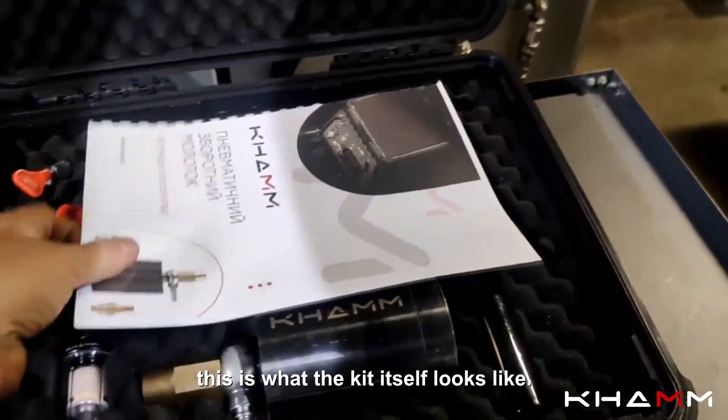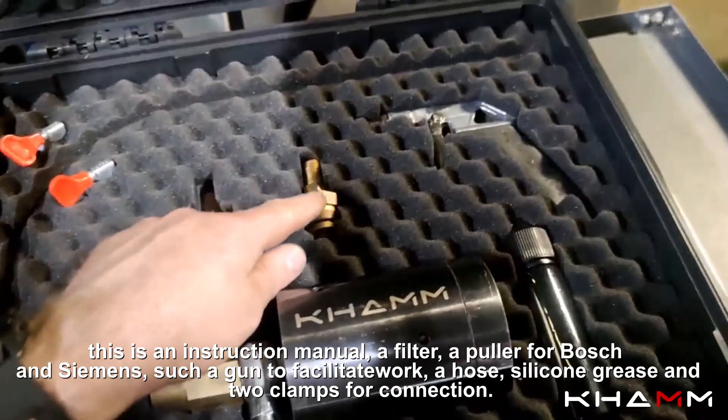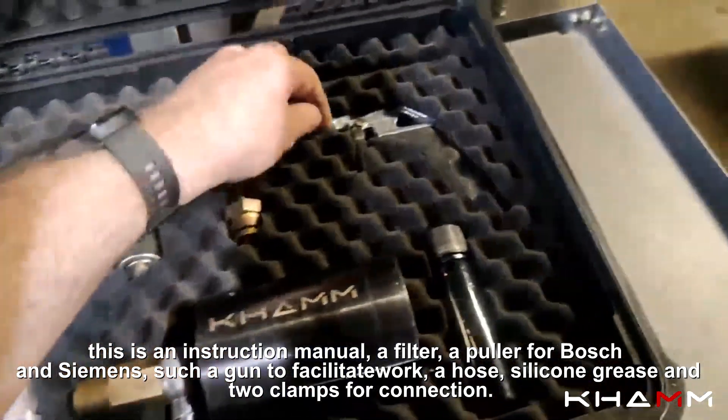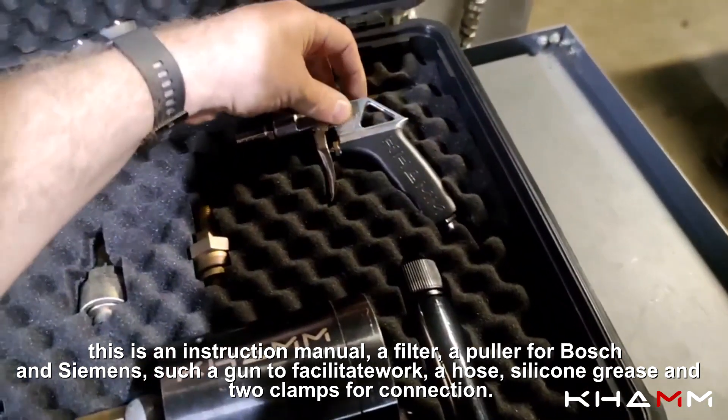This is what the kit itself looks like: an instruction manual, a filter, a puller for Bosch and Siemens, a gun to facilitate work, a hose, silicone grease, and two clamps for connection.